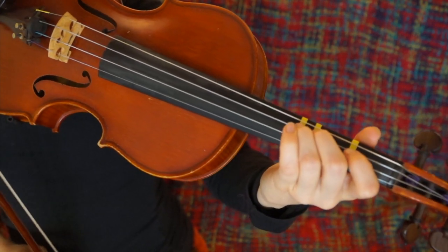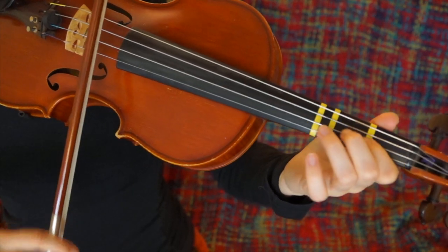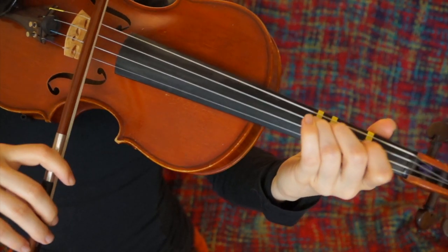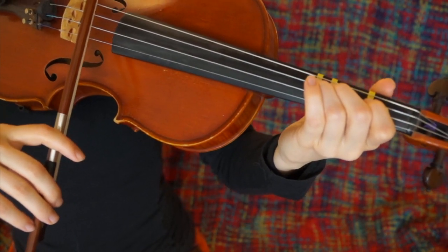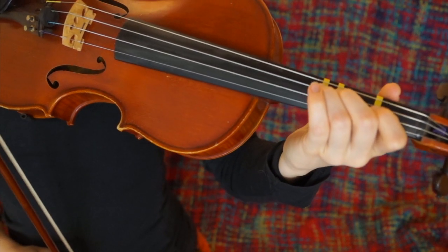This might mean that you are practicing really slowly — like: string change, 1, 2, 3. And this would actually be quite fast already. So if you manage this speed, you are doing really great. And if you didn't, don't worry — it is completely normal to not manage this speed at the beginning.